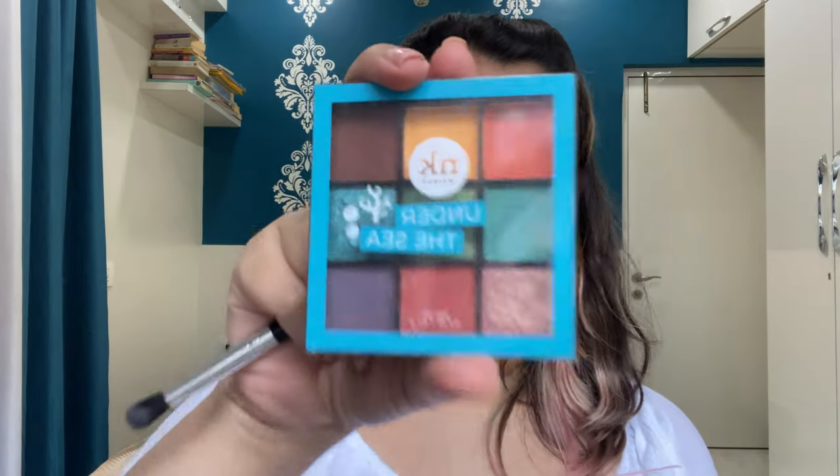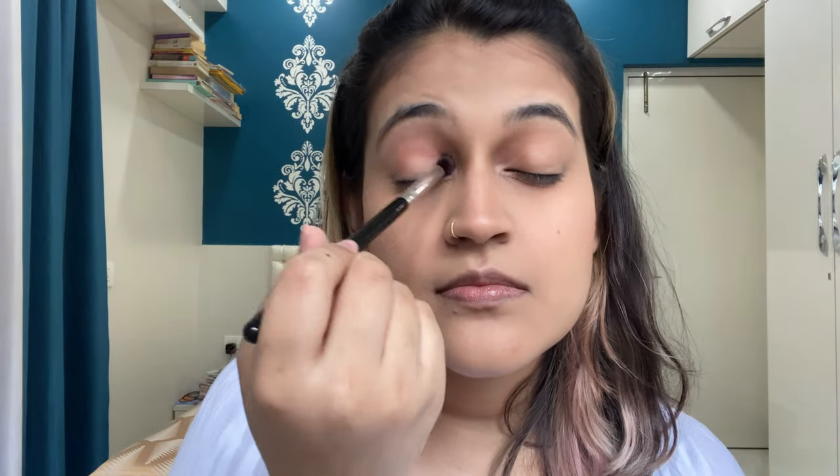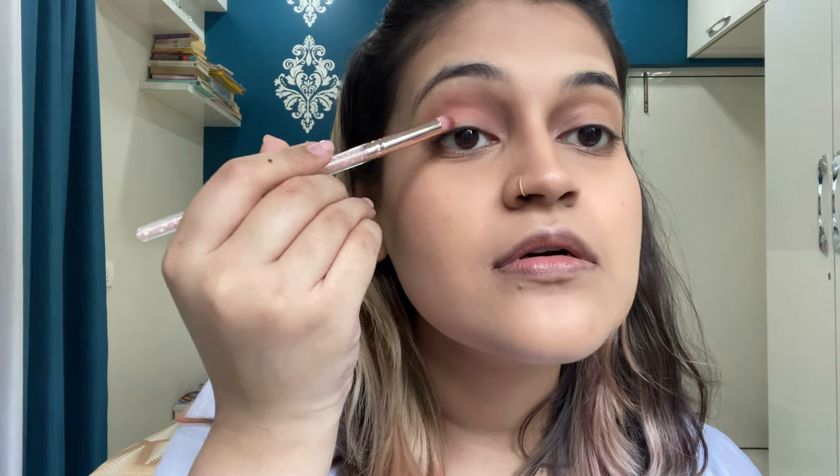Taking the Under the Sea eyeshadow palette, I'm going to take this burnt orange shade and apply it all over my eyelid — a very light application because I don't want to go overboard with the eyeshadow, especially for an office look. Taking the same fluffy brush I'm going to blend it all in to smooth out any rough edges.